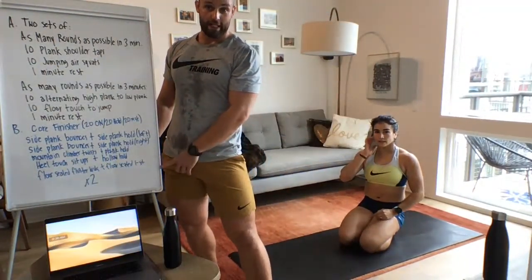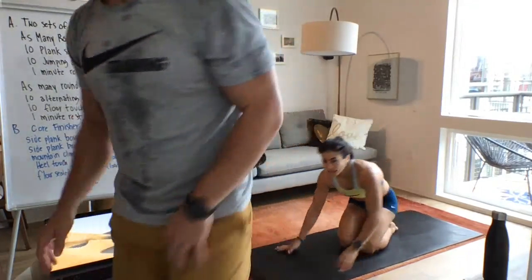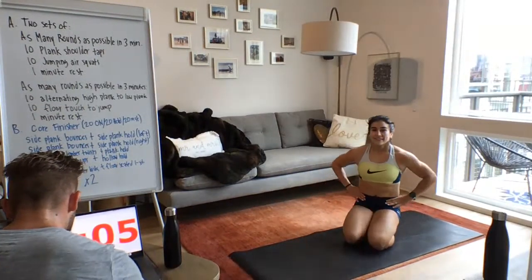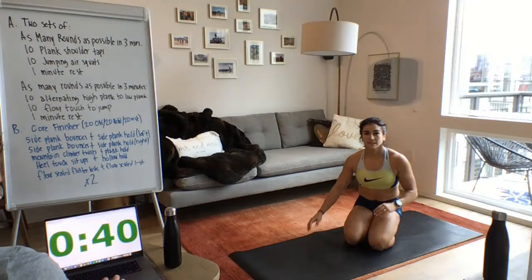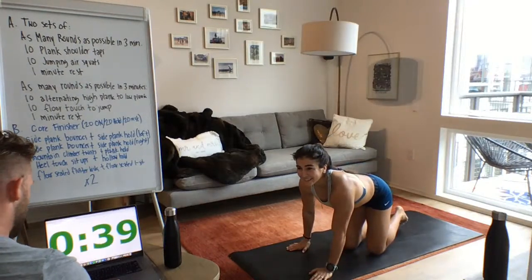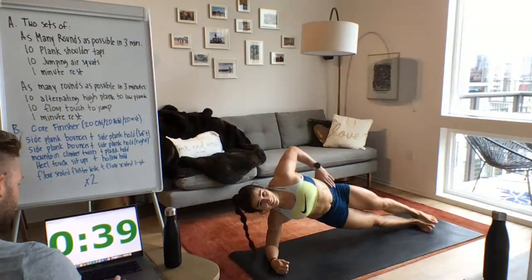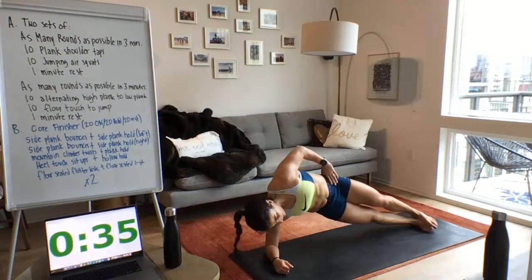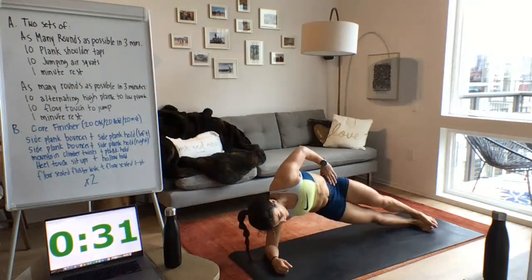We're doing the whole thing twice. After the first round we'll rest a little and repeat. Someone's calling — poor timing. All right, here we go — three, two, one, go! Side plank bounces, first exercise. 20 seconds of bouncing. Three, two, one — and hold. You don't have to have the arm overhead like Lauren, but you can spice it up or even raise the legs if you want. Just take it a little easy on the first round since you're doing two rounds.